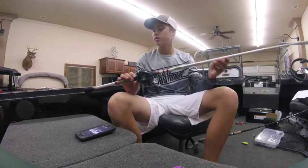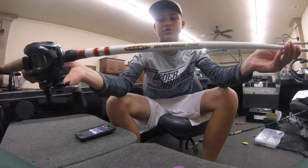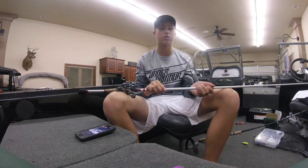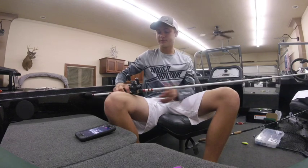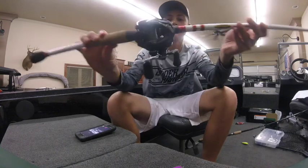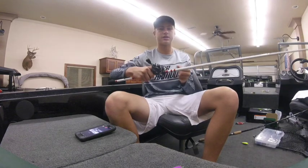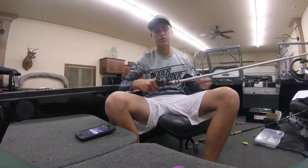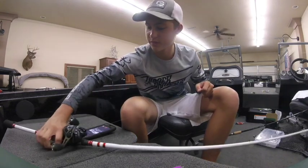The first thing we're going to talk about is the setup. I have a Duckett Micro Magic Pro and it is a seven foot six inch rod. This is a heavy kind, so it's meant for more like frog fishing, punching, and flipping and all that stuff. I have a Shimano Casitas 7:2 ratio reel — I just got this off of Tackle Warehouse about a month ago. And I have 50 pound braid.